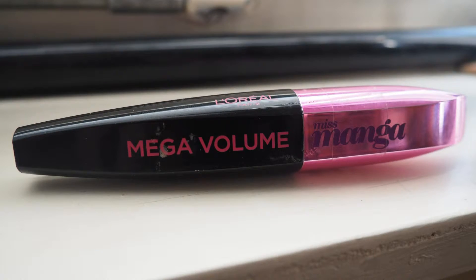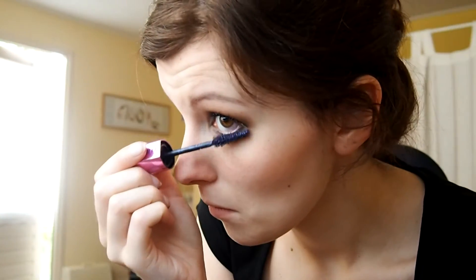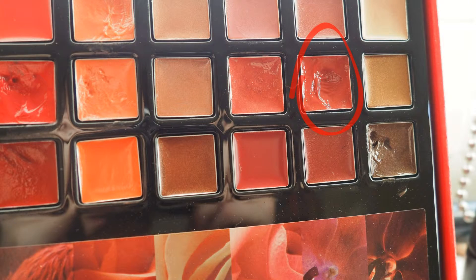Next up, mascara — I'm using Miss Manga Mega Volume in the color purple, actually, because I quite like how purple looks on my lashes. Moving on to the lips: I chose a dark red lip gloss, so it doesn't give that harsh solid feel but just a darker sheen to your lips. I didn't want to make it too dramatic since my eyes were already quite dark.